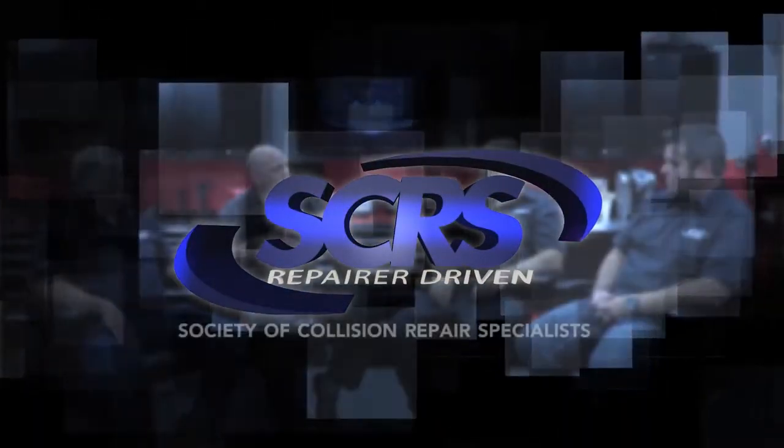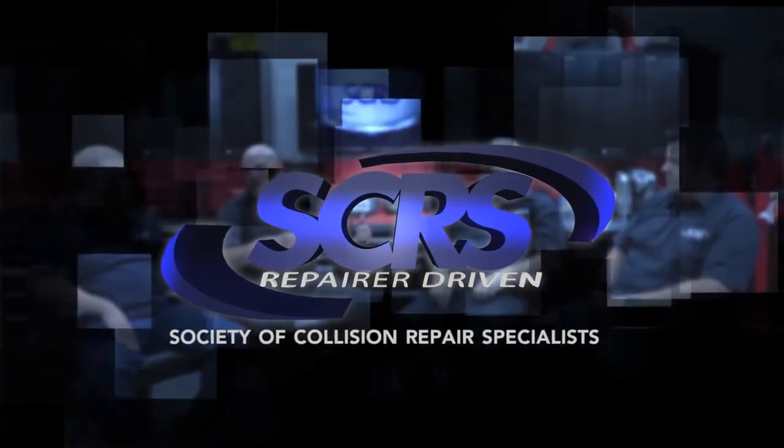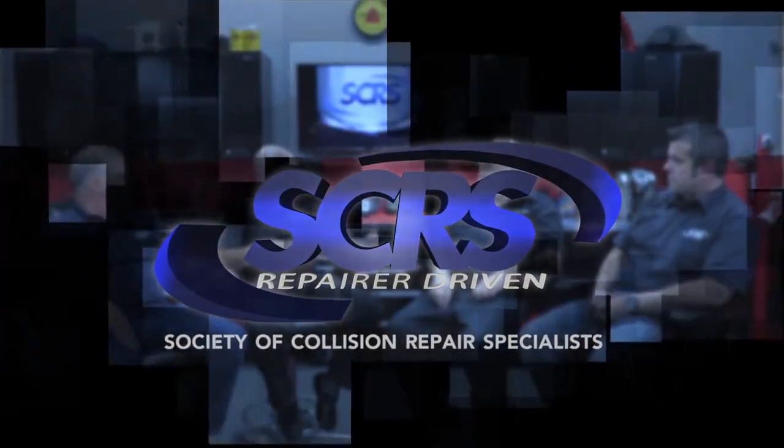If you're looking for more information on this or other topics, visit us on the web. We're the Society of Collision Repair Specialists, and you can find us at SCRS.com. We'll see you next time.